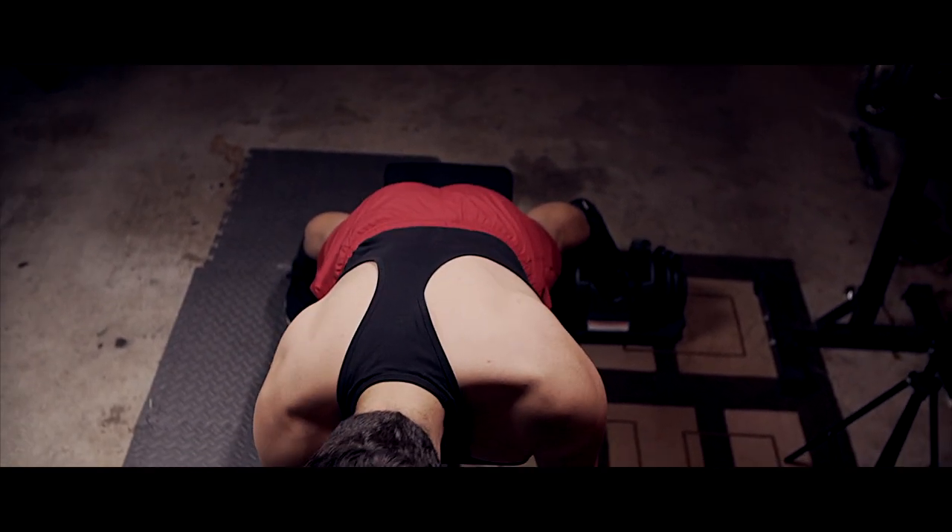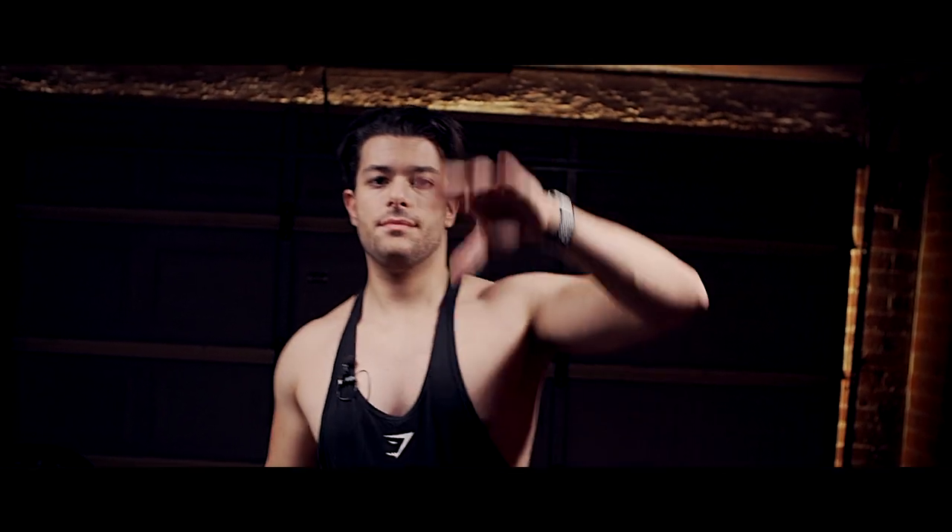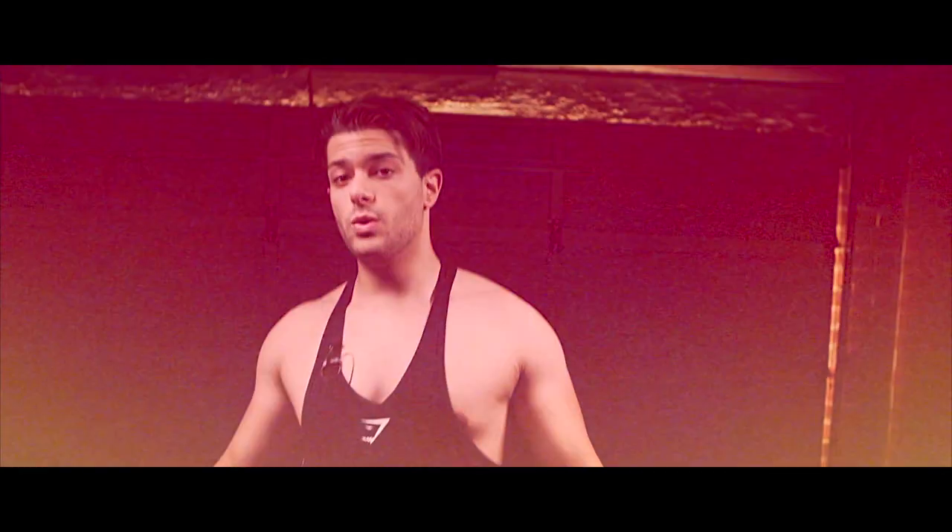With regards to pull-ups, they're another good exercise for your back. It's one of the only exercises that can really target the lat, the top part, and especially help grow the width of the back. Pulling yourself from top to bottom always helps develop that width.